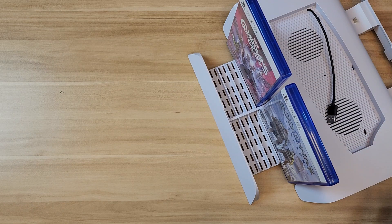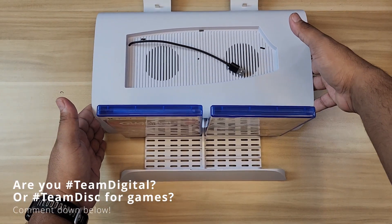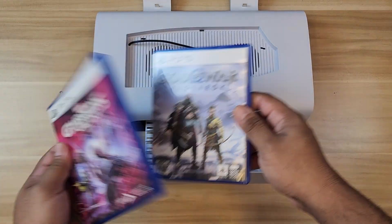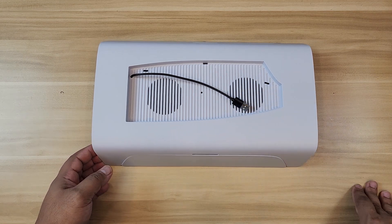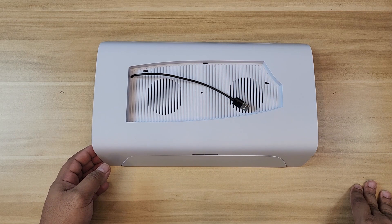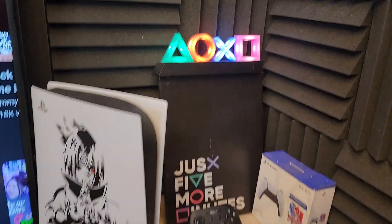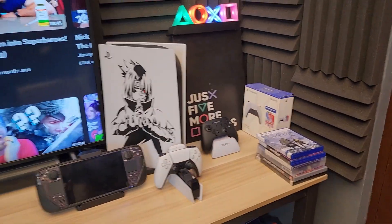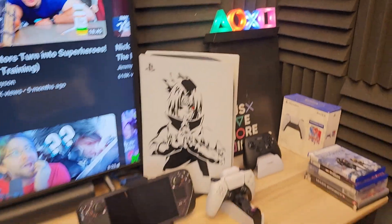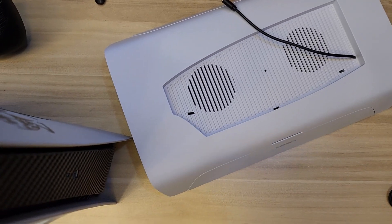It's pretty neat if you have an entertainment system — you can definitely showcase all your games there if you're still team disc, team physical. I'm team digital already but I have a couple. Let me go ahead and install this, set it up, and put our PS5 on it to see it in action. As you can see, that's my current setup — pretty messy, just like that for two years since I got the PS5. Let me put that stand in and see if it looks better.